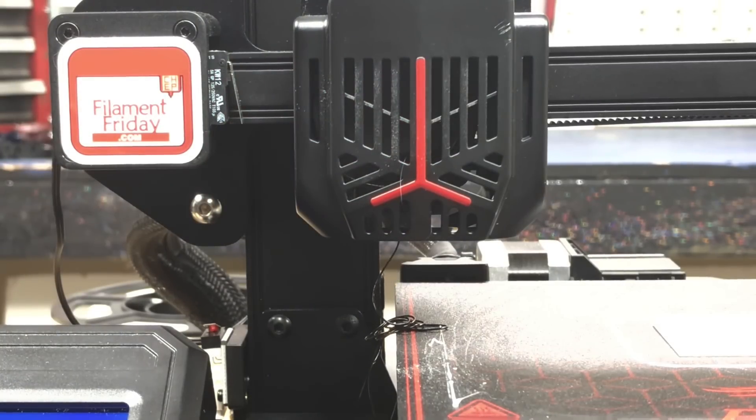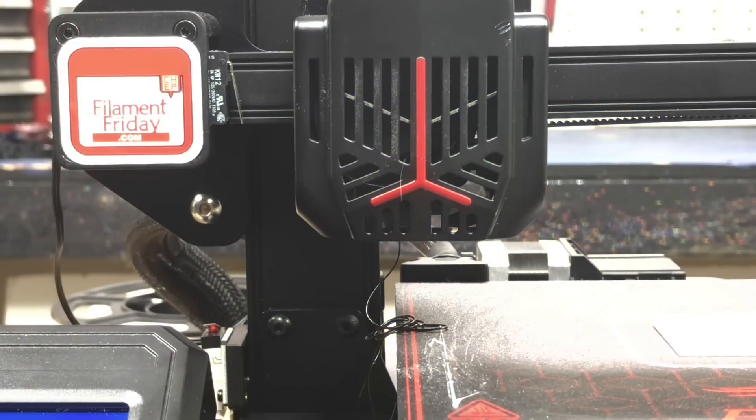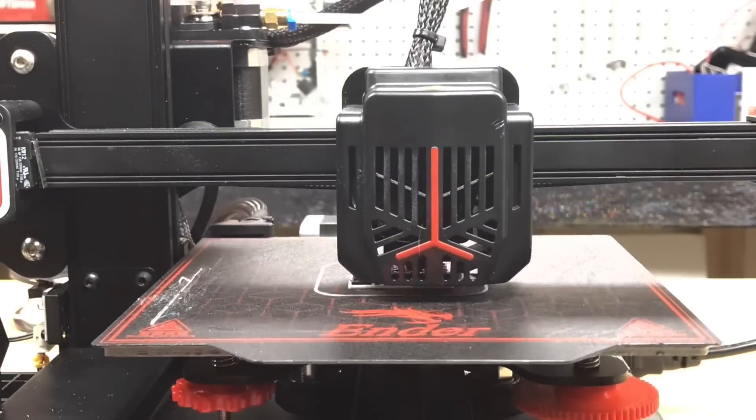Once it does this, it does give you a chance to purge more if you need to. Mine was black with no problem, so I just clicked continue and the print head moved over and started printing the black top QR code.